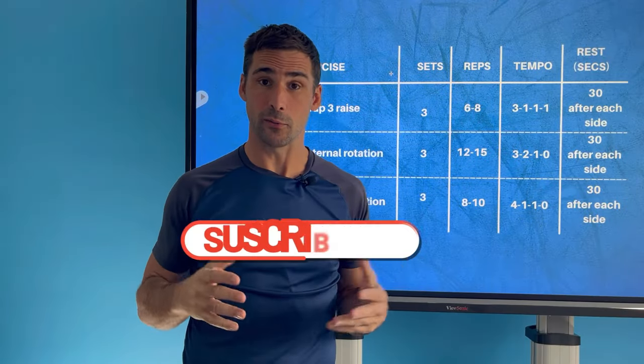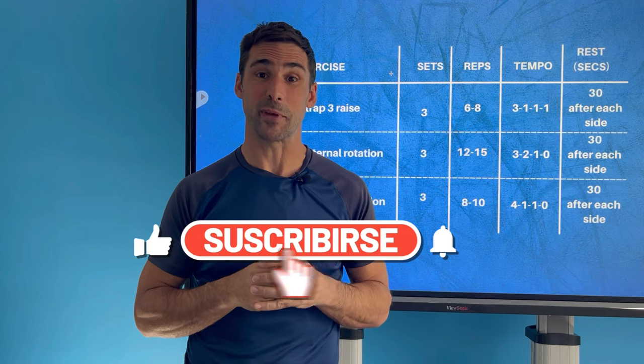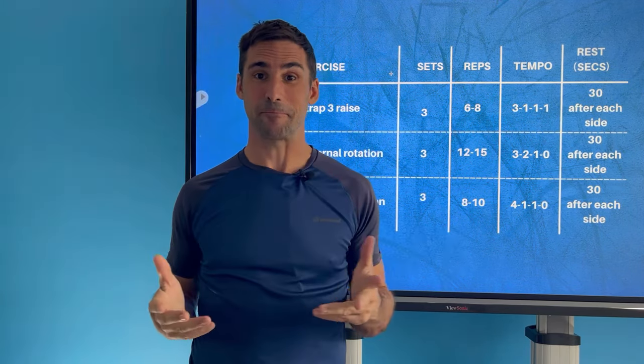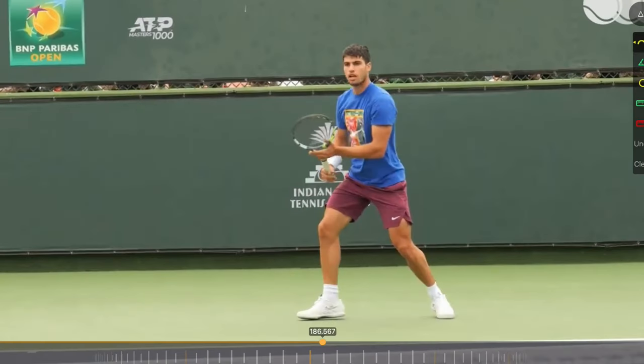Hopefully you find the video helpful. If you do, it'd be awesome if you could give me a thumbs up, and if you haven't subscribed to my channel, it's much appreciated if you could do that as well. Let's start by very quickly looking at the forehand so I can explain what muscles we're going to be working on and why.